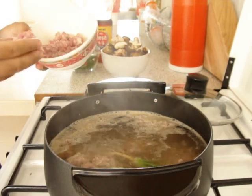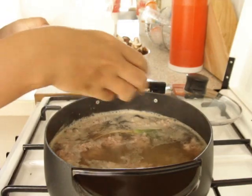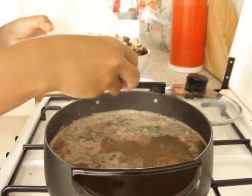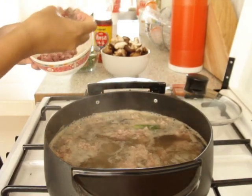You can also mix the pork with pepper and garlic to make it smell better, but I'm too lazy. This is already a lazy way to cook it with the powder stock.